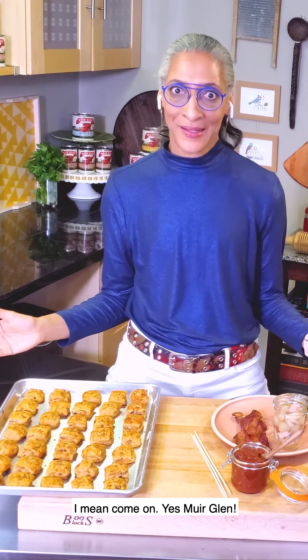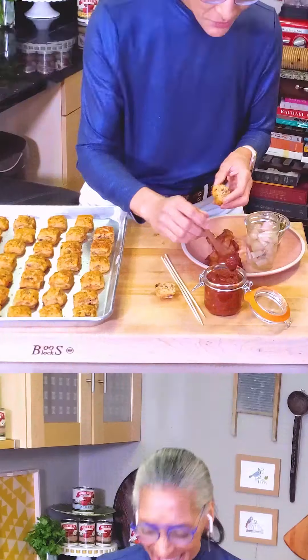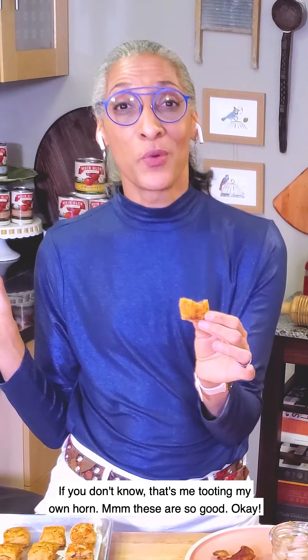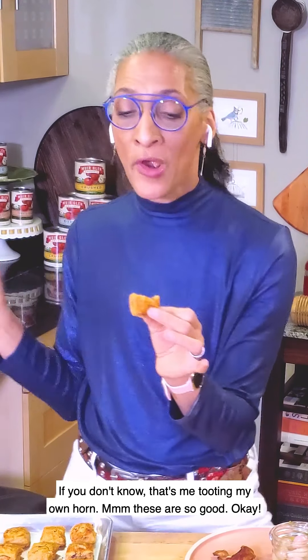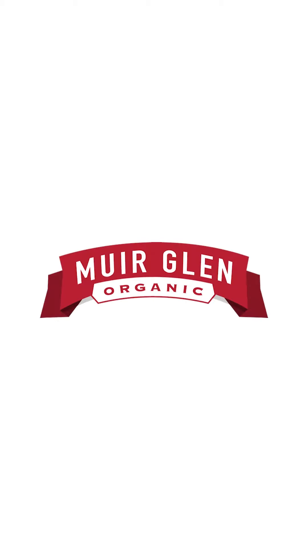Look at these beauties! Yes! I think I'll add some of this beautiful Bloody Mary jam. Oh my god. If you don't know, that's me tooting my own horn. This is so good. Mmm, mm-mm. We'll see you next time.